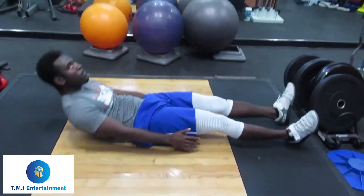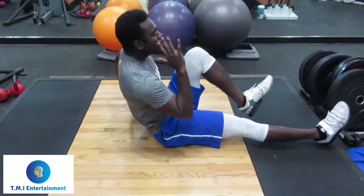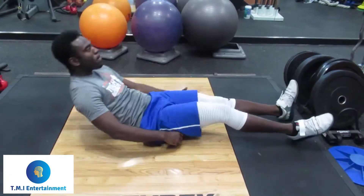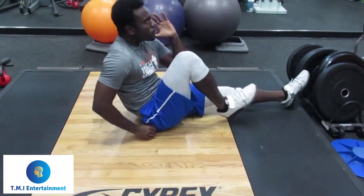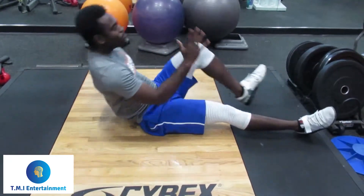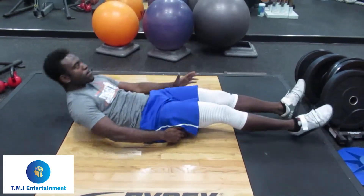You can follow that up with sprinter sit-ups. Just alternate your hands and feet, kind of like you're running, and just sit up like a sprinter's pose. Alternate arm and leg — left arm, right leg; right arm, left leg.